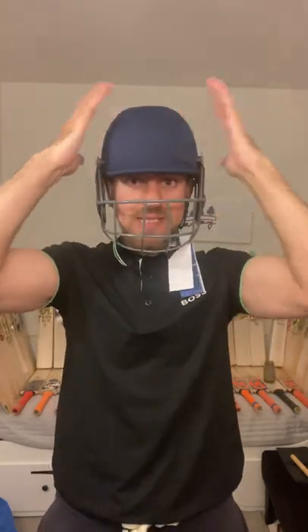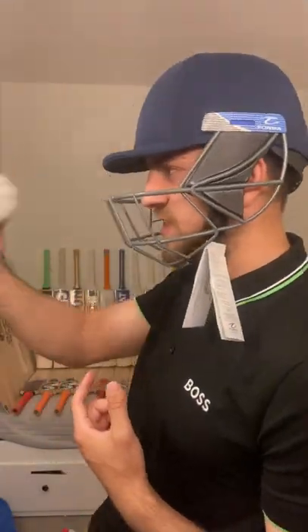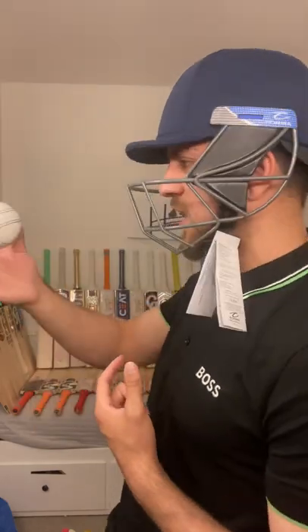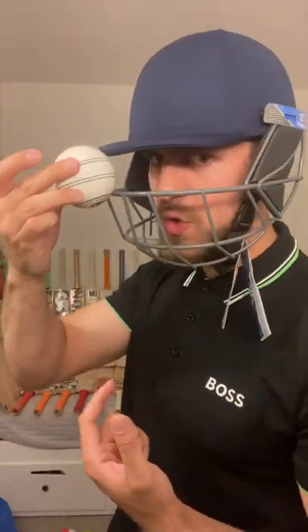I'm personally used to a slightly bigger grill opening, but this one is absolutely fine — I can still see the ball clearly. I'll show you how much of this ball goes through the grill. This is a normal adult-size ball. It's quite solid; the ball doesn't pass through. As I said, cheap helmets usually come with very big grill openings, which is very risky.